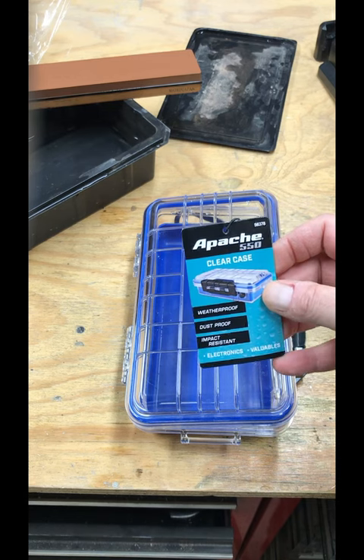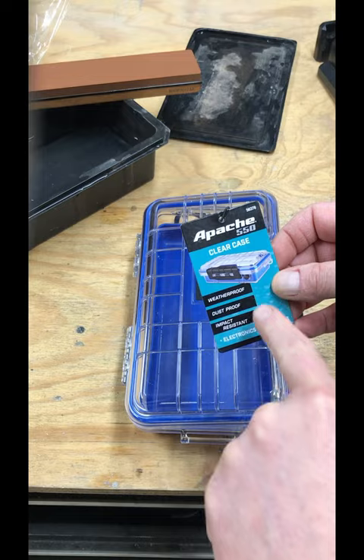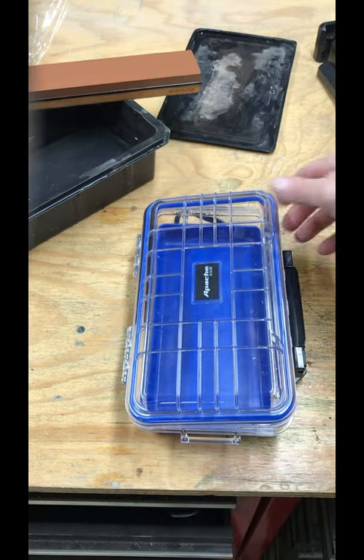Hello, everybody. I purchased this Apache clear case at Harbor Freight the other day. They claim waterproof, dustproof, impact resistant.